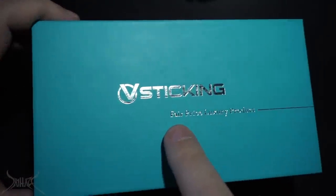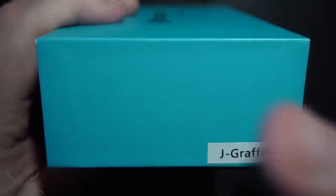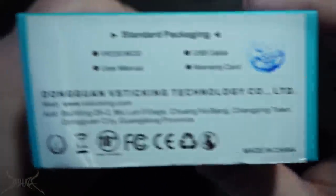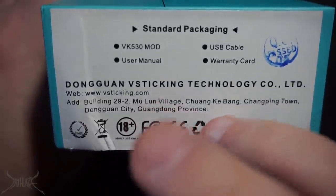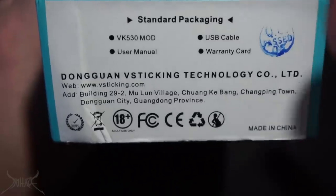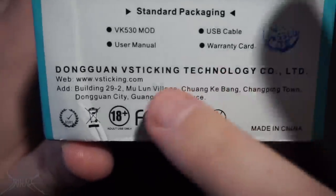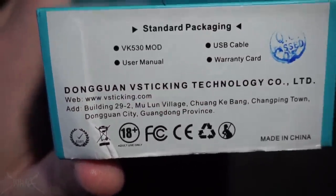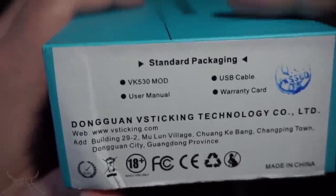The box says 'fair price luxury product,' which is a bit of a far stretch. On the side it lists the color configuration — this is the J Graffiti version, supposed to be Asian-inspired graffiti. There's very little information about the company on the box. Knowing whether Yeehee made this is important: if they did, it's going to be pretty solid. But if this is literally the first mod from Dongguan V-Sticking, that raises questions about warranty and quality assurance.